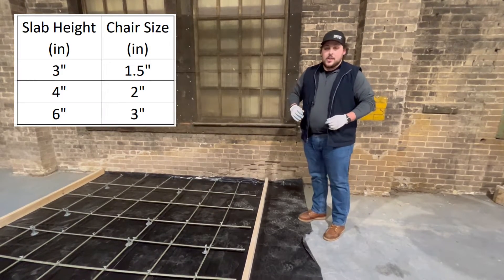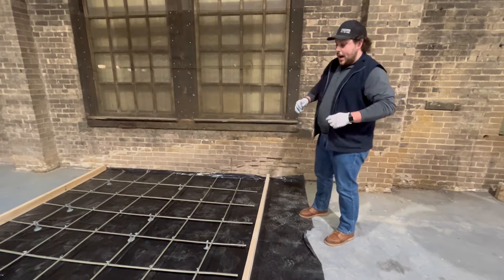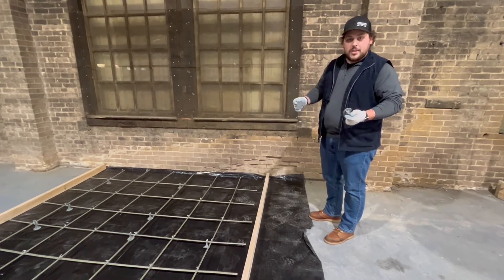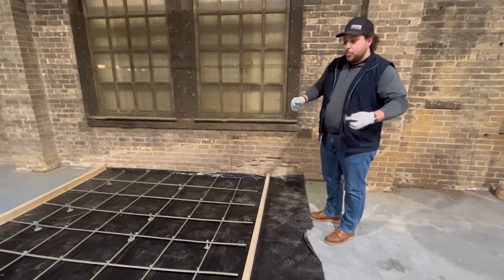So if you're doing a three-inch slab, you're going to want to use an inch and a half chair, so on and so forth. I'll show you today how to get it done. We're using just a standard polylock chair that we sell here at Gator Bar — anything to get it up in the middle of the slab. Dobies work as well.